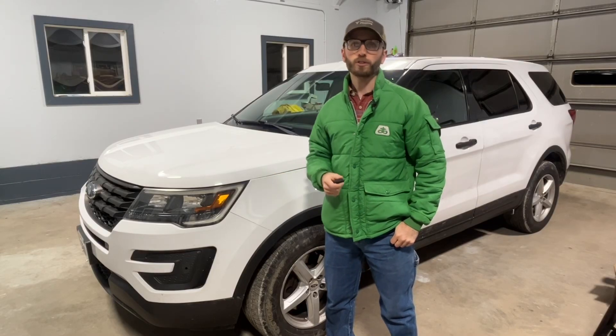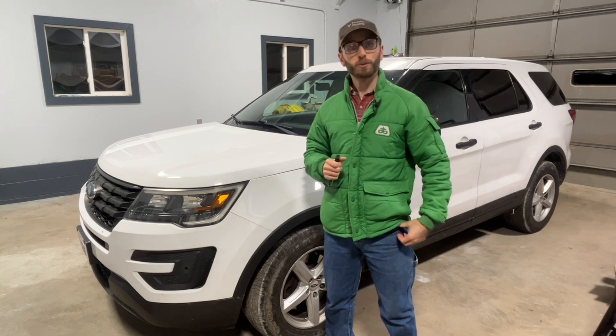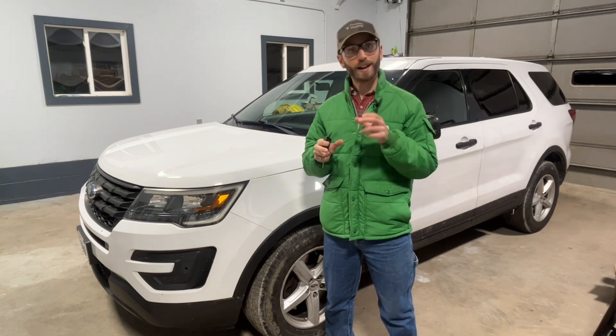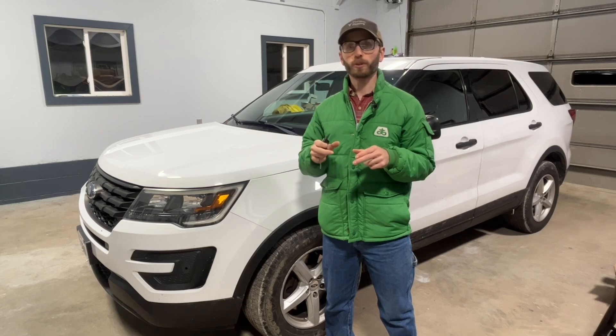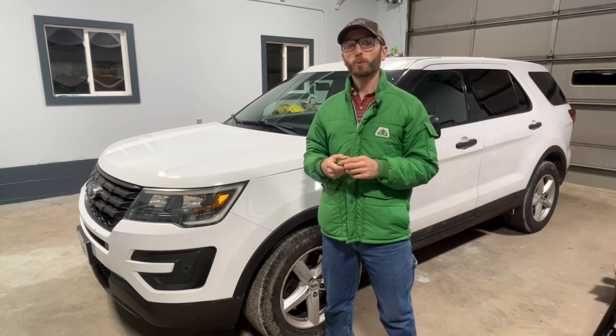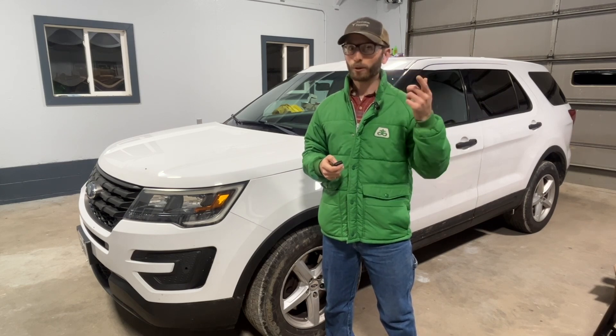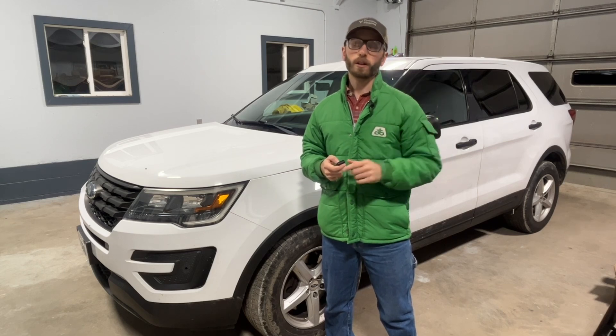Ford Explorers and many other Ford trucks and SUVs have dual-tone horns. What that means is that you essentially have two horns — a high-pitch horn and a low-pitch horn — that work together to produce the sound you normally hear. So when one of those fails, that's when you will hear your horn change. You are only hearing one of those tones.